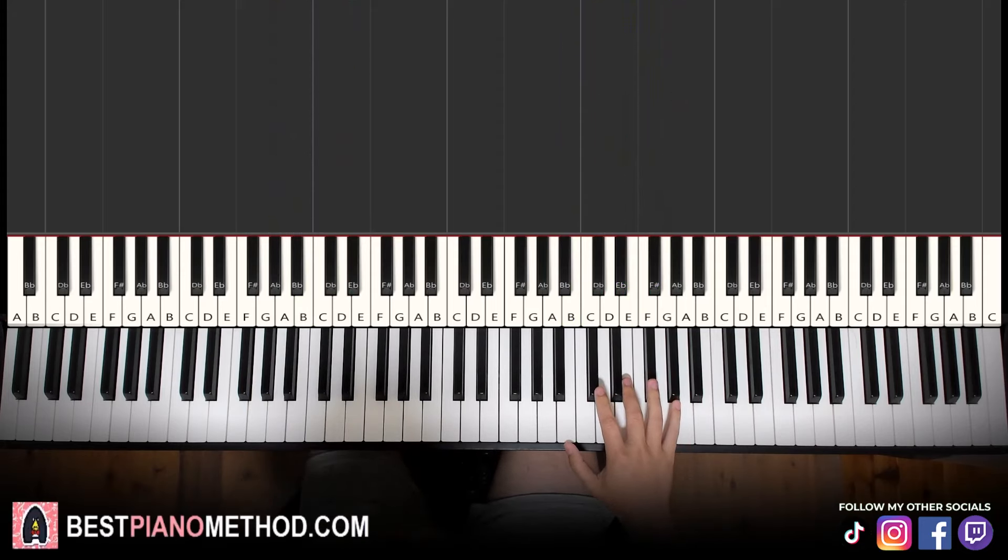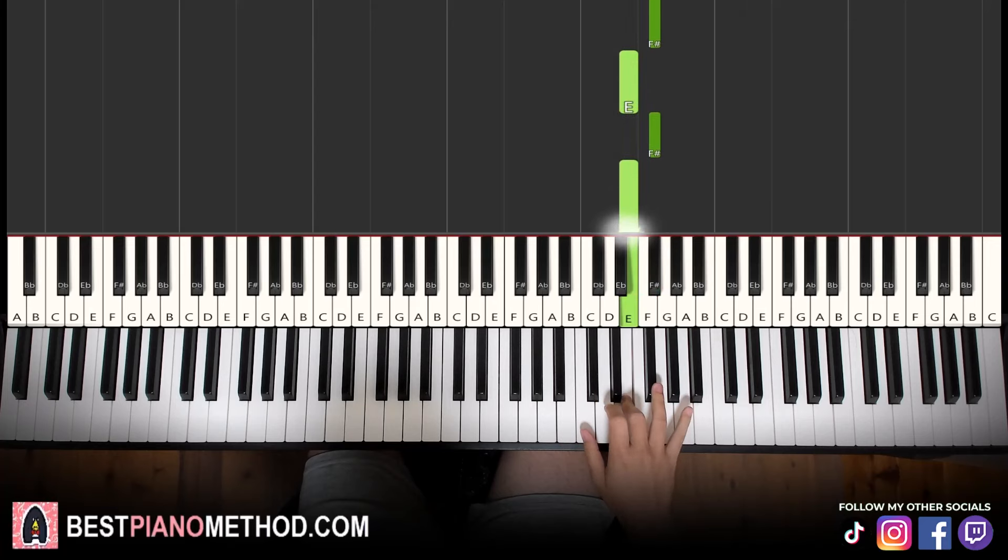Moving on to the second part — right hand continues, goes F sharp, E, F sharp, E. That's it for the right hand. Let's learn it once again: F sharp, E, F sharp, E. That's it for the right hand.